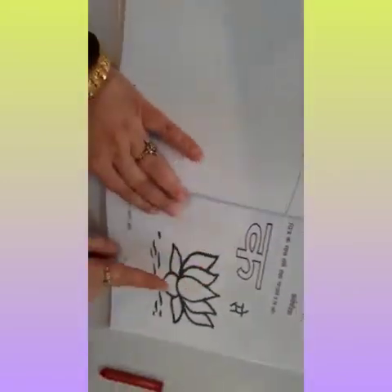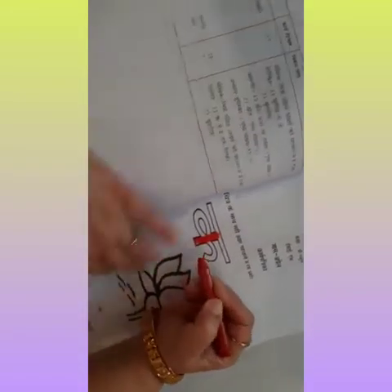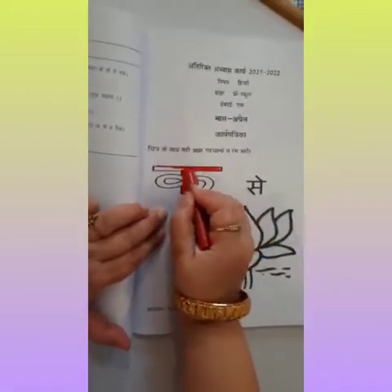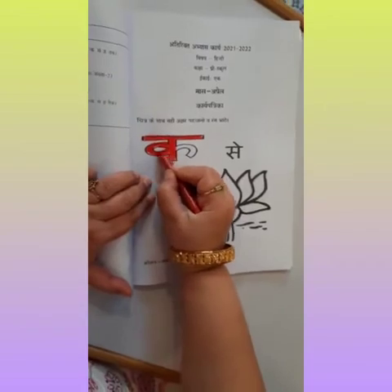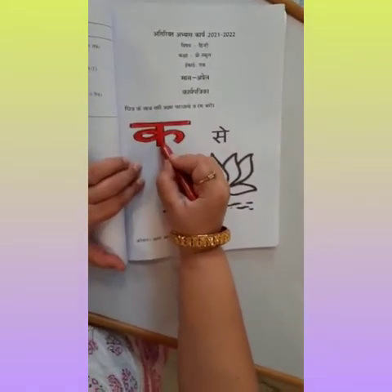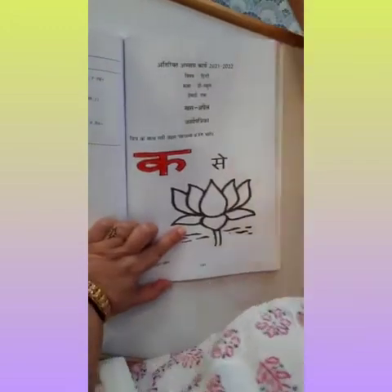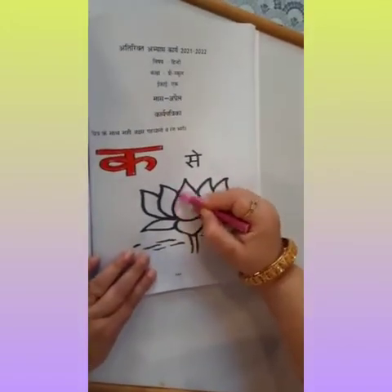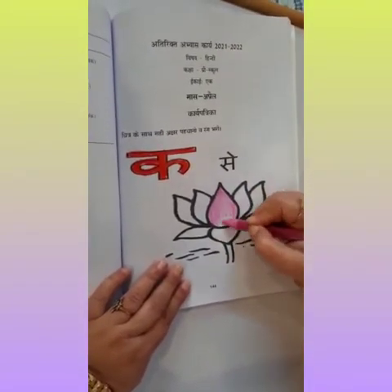So, we will do coloring in this curve. We will color like this. And what is this? Curve of Kamal. Now we will color in this curve. How will we color? Camel in color. We will color like this. Please color in line from the ridge.